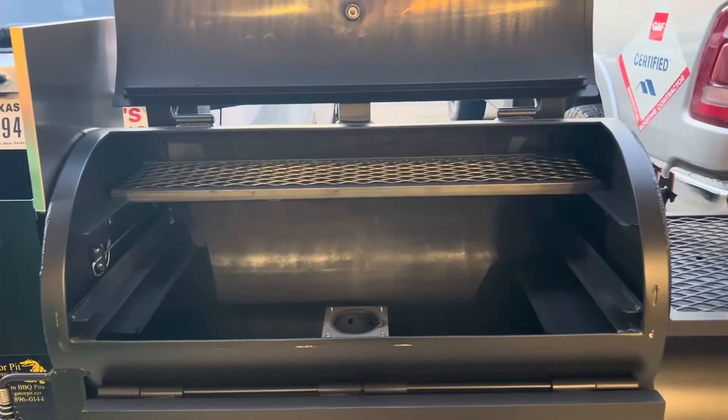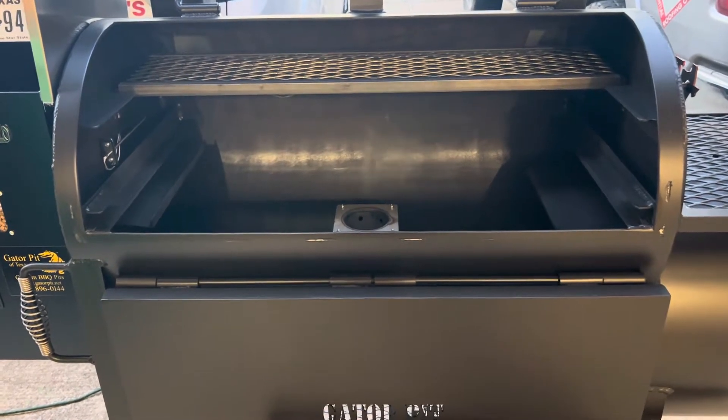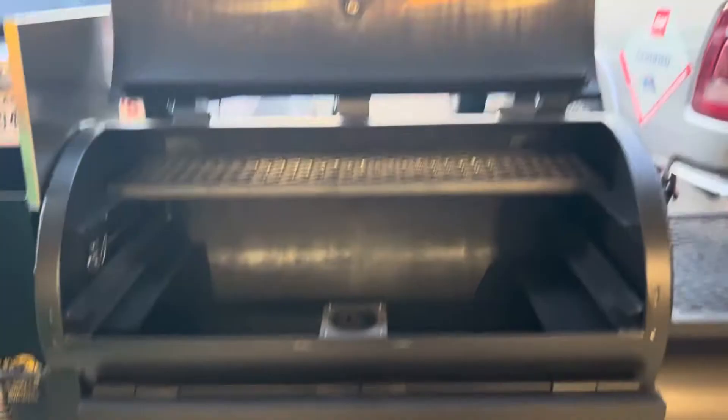This is my son's pit. We're gonna season it tonight and we're gonna start cooking on it. I believe he's gonna do a brisket tomorrow. What you gonna do Adam? Yeah, I got brisket. Gonna do a brisket tomorrow — break it in.